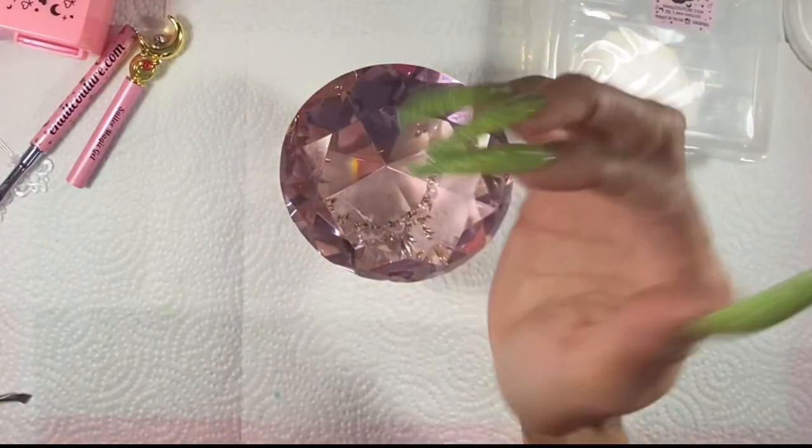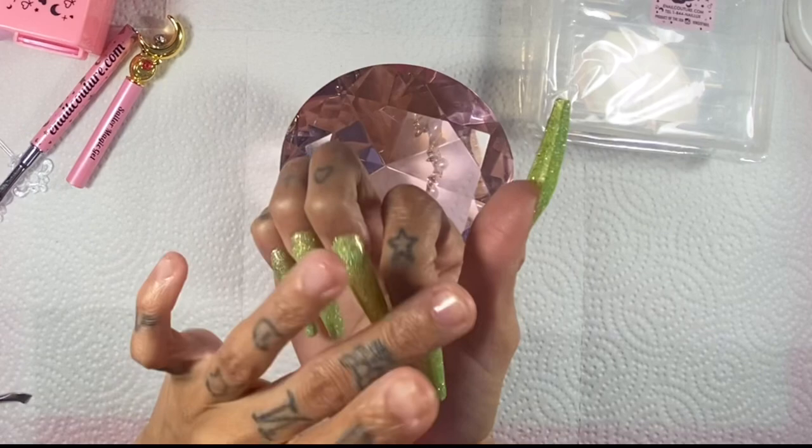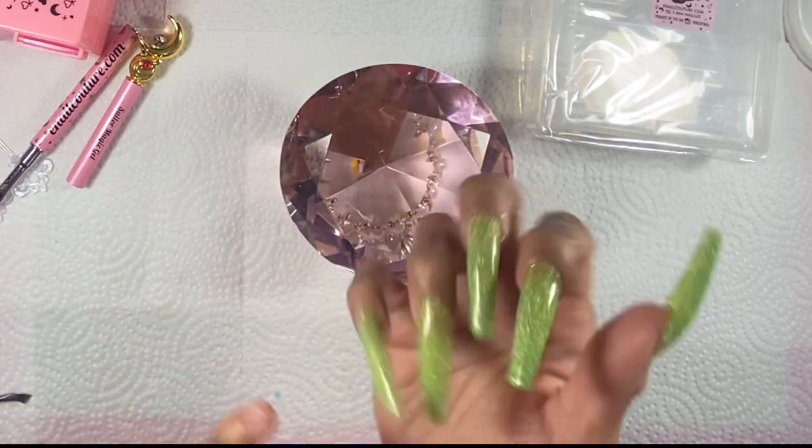Here is the final look of this side, all dry. I love it. Now I'm going to move on to the square poppers.